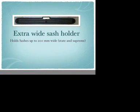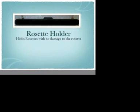Then we have our extra wide sash holders which hold sashes that are up to 200mm wide, which is our state and national championship sashes. Also we now have a rosette holder that has a simple system of velcro that does not damage your rosettes in any way.